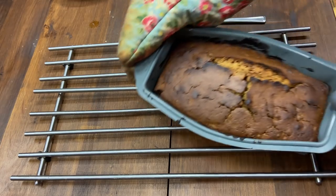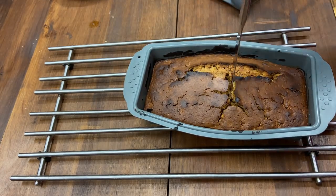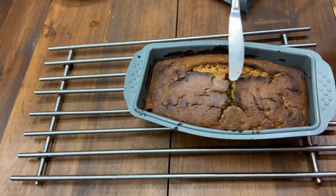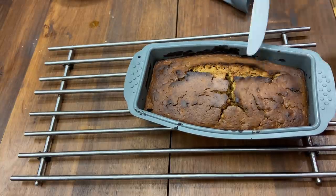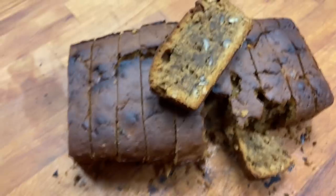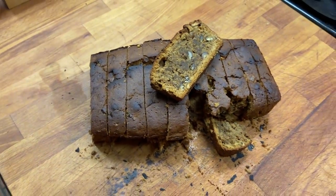Let's see if the cake is ready with the ultimate knife test. It's pretty clean — perfect. And here is the finished cake. Look at all the walnuts in there — it's fantastic and really delicious.